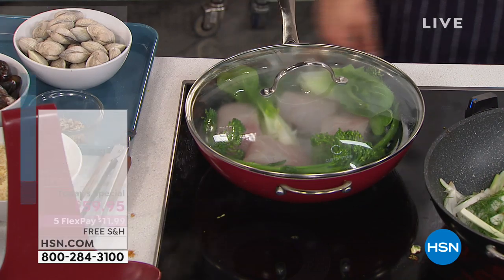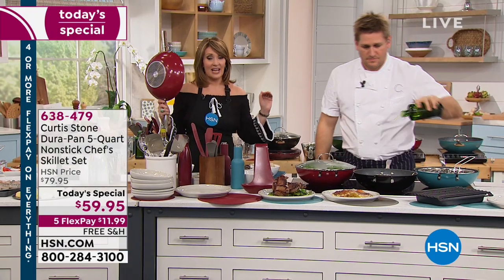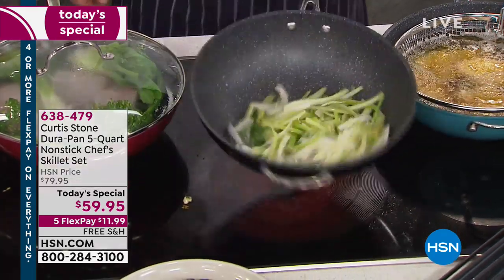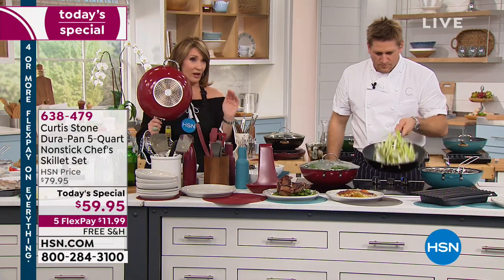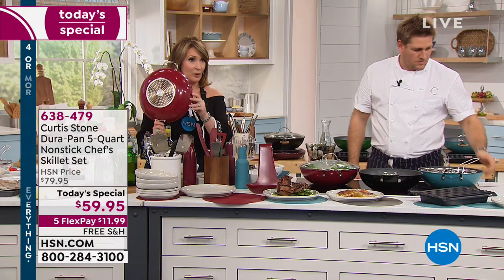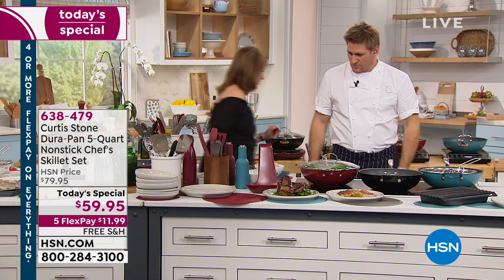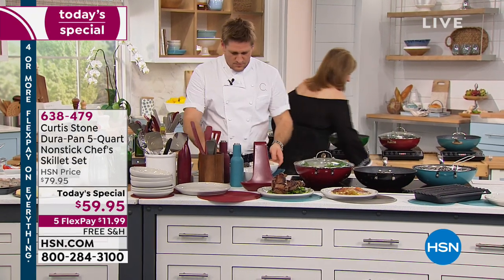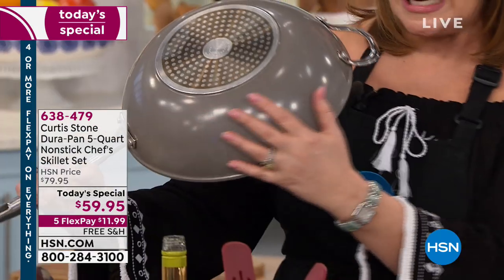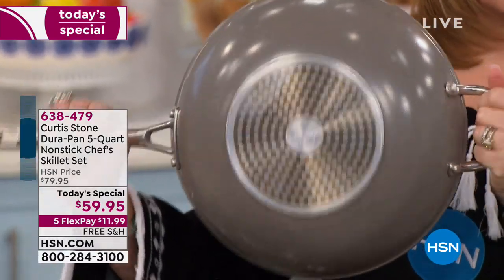If you can use express ordering or log on to hsn.com, we have every single representative taking calls. We have all of the colors right now — this is the red I'm holding. If you can't decide, this is what we have in our kitchen. The red is outperforming the other colors three to one. The gray should sell out in this show for sure — we have a few hundred only. I love this helper handle: easy to hold, and they're light.